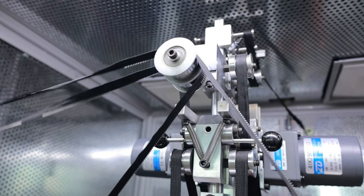After stamping, the zipper comes out from here. And this is the combining machine.